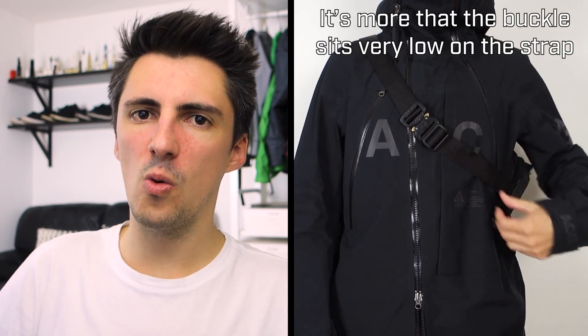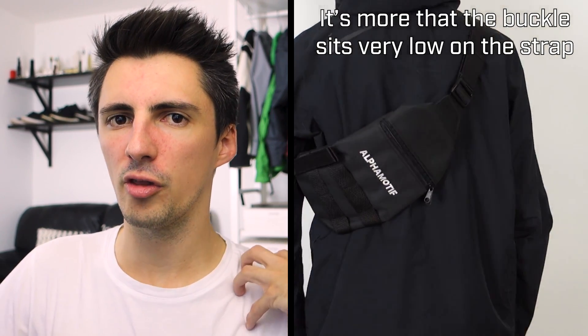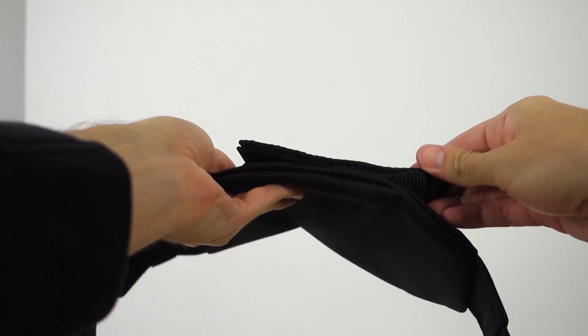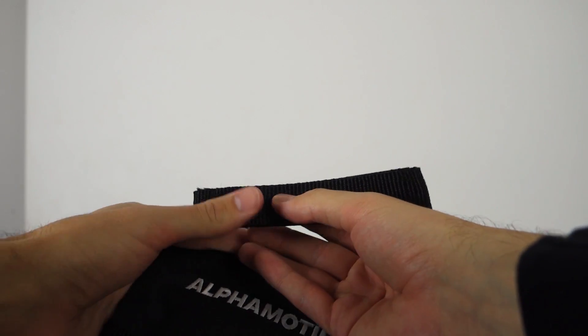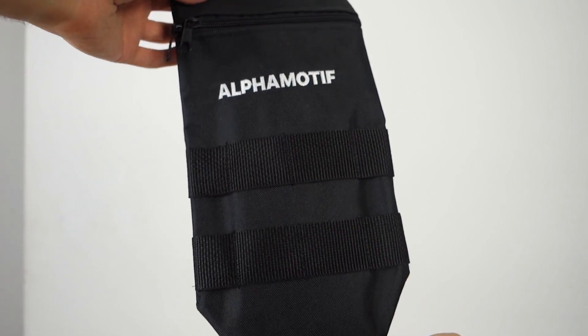I also like that they've included a cobra buckle on the strap, which from an aesthetic standpoint looks pretty cool. The strap does seem a little bit limited in that I can't quite get it to go as tight as I would like, so it doesn't sit super close to the body. There's some webbing on the front which looks quite good, although in reality you're not going to want to attach anything more than the little key holder they've provided.